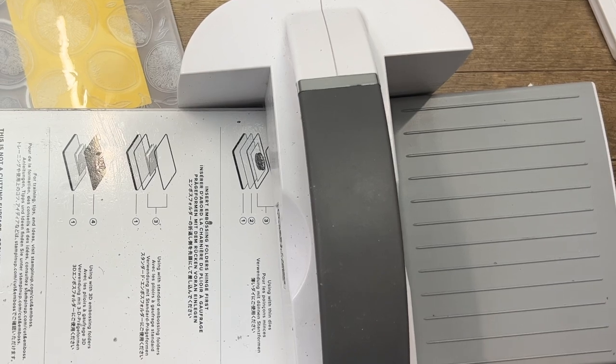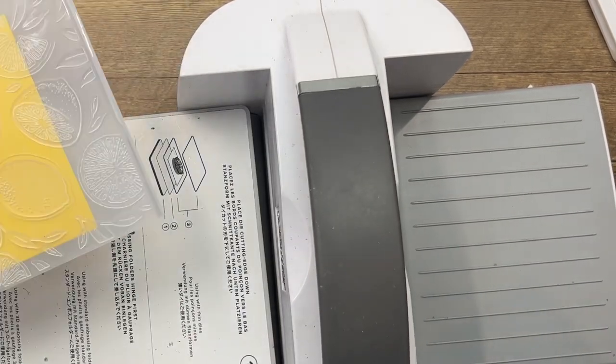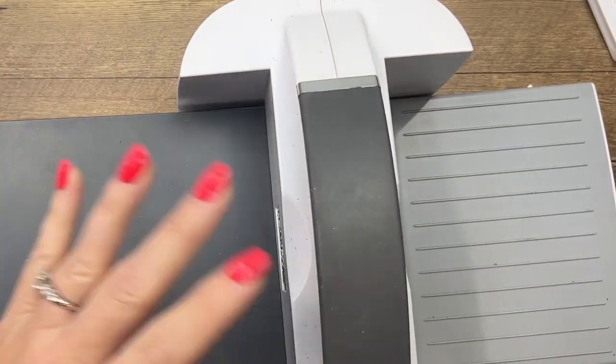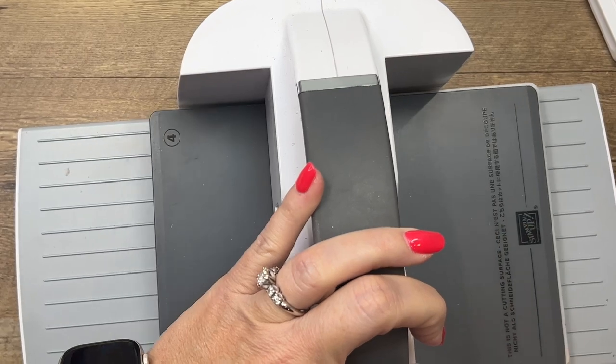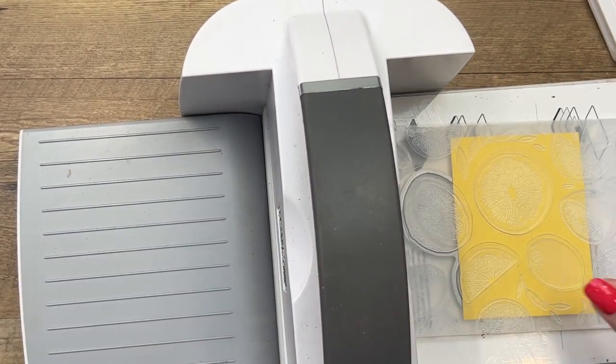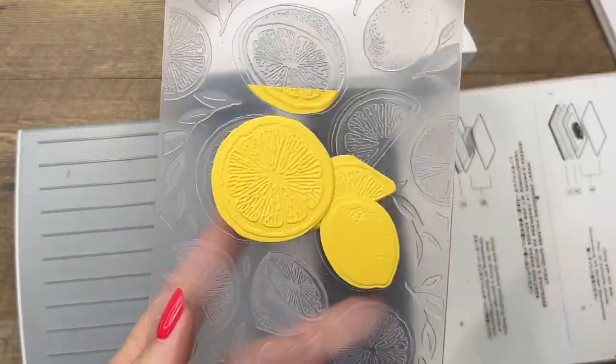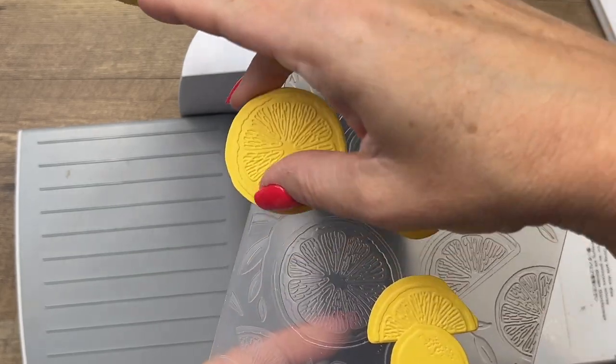Take off all your plates except for one, put down your die and embossing folder, put plate four on top, and run it through. Look at that — perfect! We just need that one piece right there.